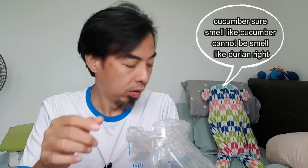Wow — wait until my hair is dry already. Okay, it's already two hours now. I'm ready to eat my cucumber pickles! It turned into pickles already — not just cucumber — because the pickles powder made it become pickles. Let me smell it. Yeah, very strong cucumber smell!